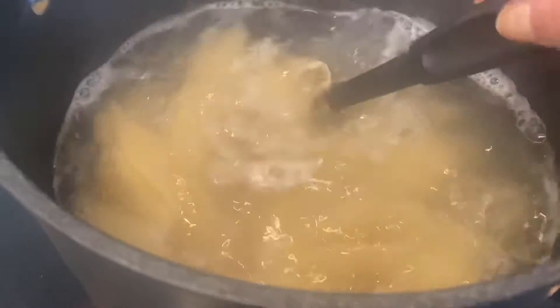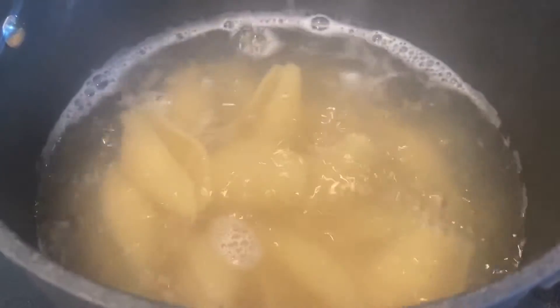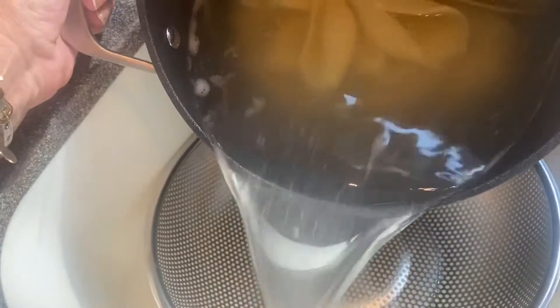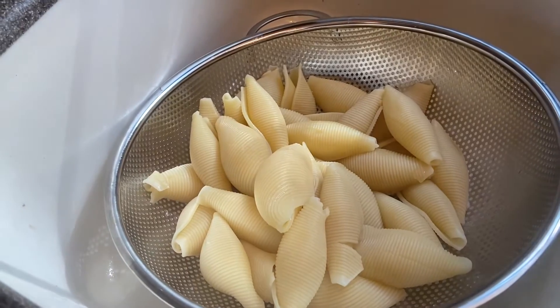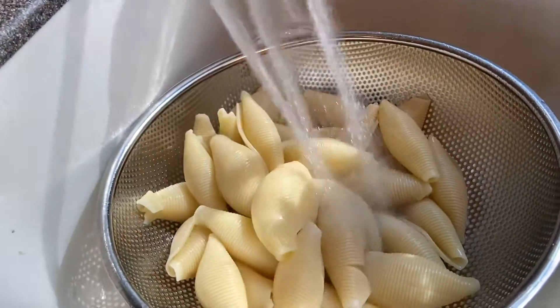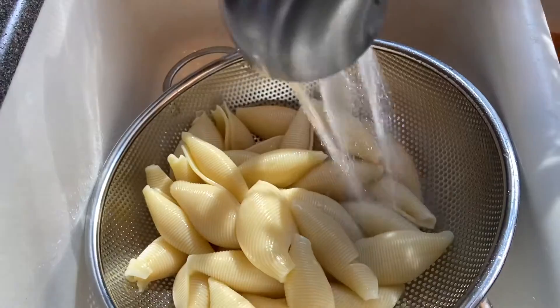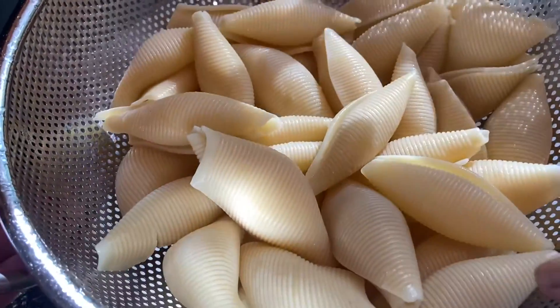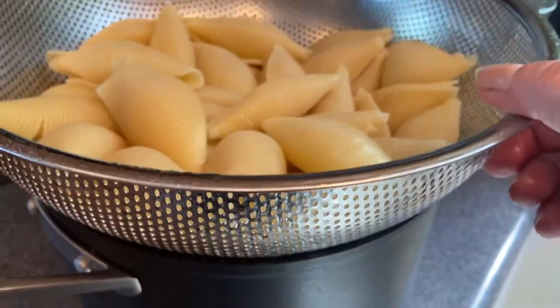I lowered my heat — it's been 12 minutes and my shells look pretty good. You want to make sure they're cooked to your liking, but I do recommend going a little al dente because we're still going to be baking these and you don't want to overcook the shells. So now we're just going to go ahead and strain our shells and run some cold water over them. That's just enough to cool them down a bit so we can handle them and it stops the cooking.